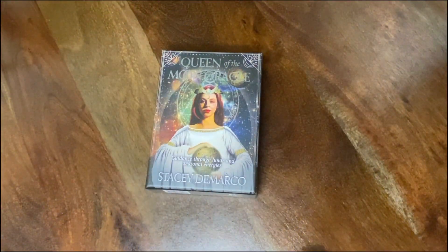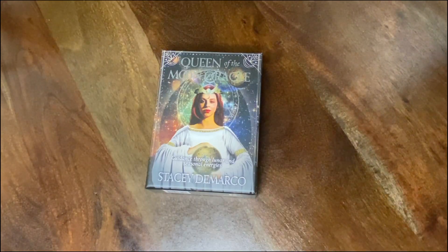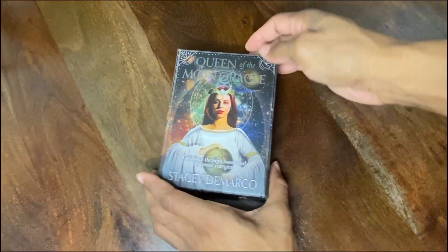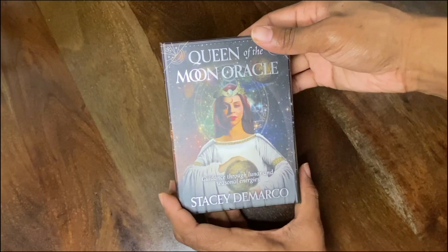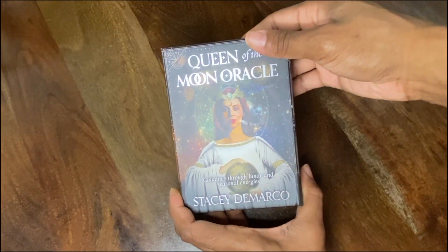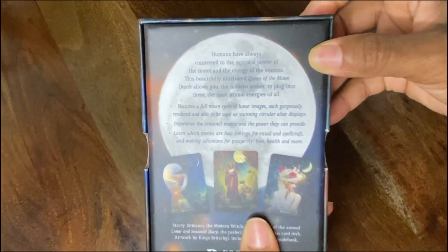Hello everyone and welcome back to the Honey Soul Child Bottega channel. I am your girl Melinda Jay, as well as your chakra priestess. I have a new deck — we're unboxing the Queen of the Moon Oracle by Stacy DeMarco. It's basically a guidance through lunar and seasonal energies.